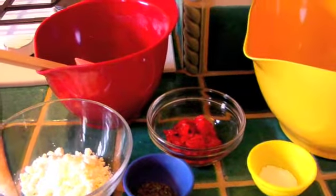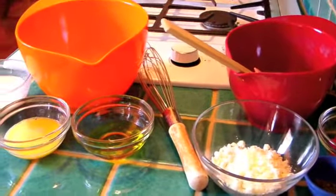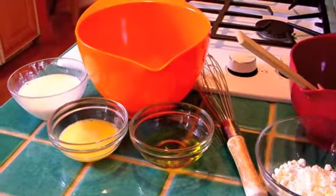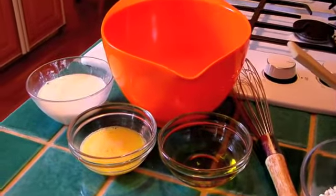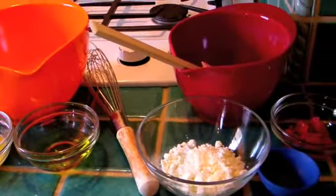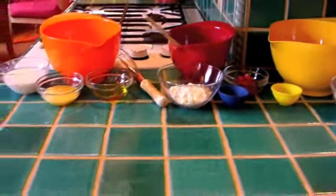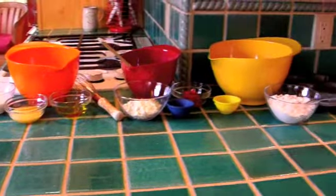So here I have just a mise en place going. I have some unbleached all-purpose flour, some salt, baking soda, baking powder, roasted red bell peppers, feta cheese, dried basil, olive oil, some egg, and some buttermilk. Not that many ingredients, and it's really easy, so let's get going on those muffins.